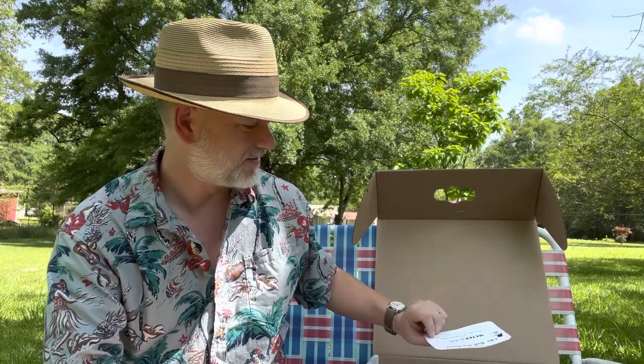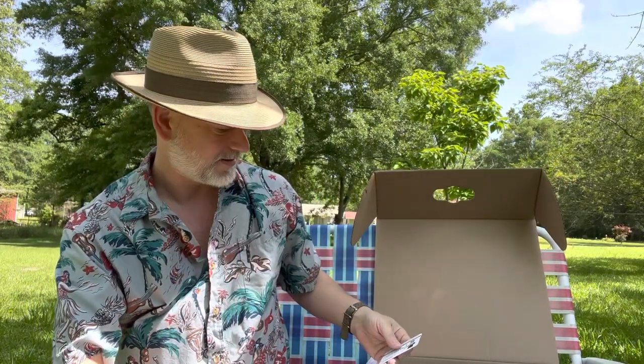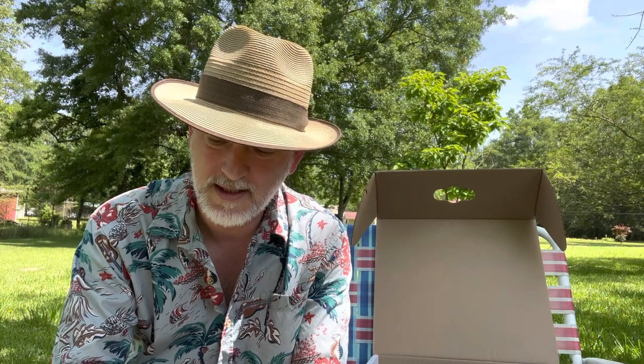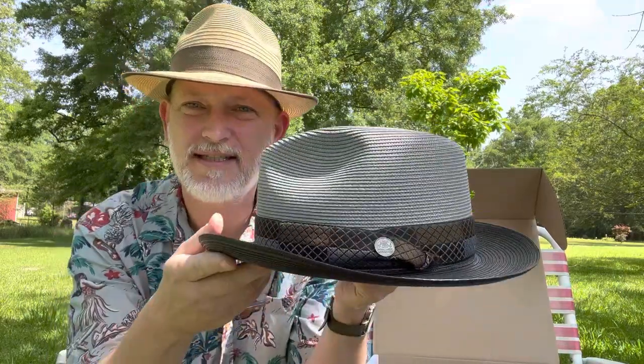This was not the box that came in the mail — there's another box. This was the box inside the box. Got the good old card here, and you also get a business card, which is nice. And this is a Stetson Andover Two-Tone Milan — it's gray and black. Here it is.